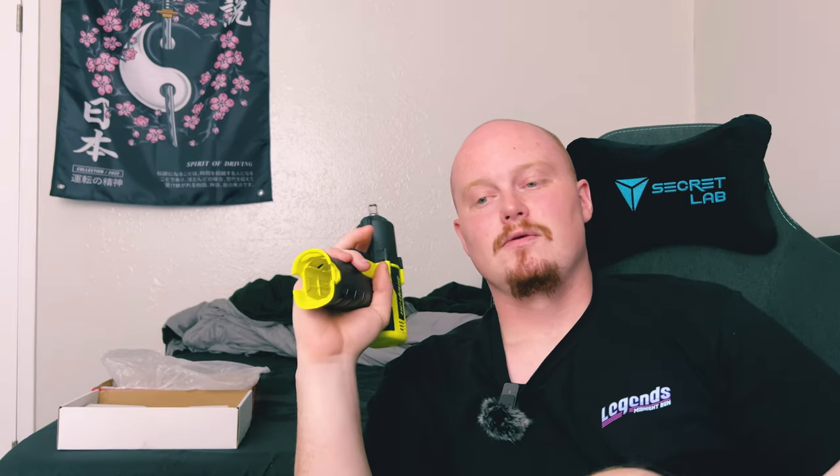For those that don't know, technicians at most places get paid by the job. So the quicker we do the job, the better — the more opportunity, the more cars we get in.